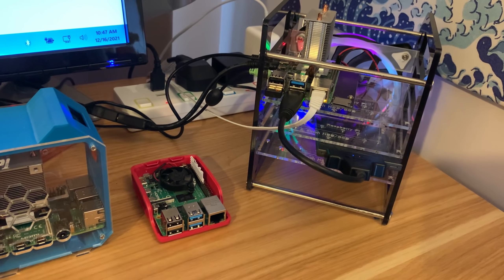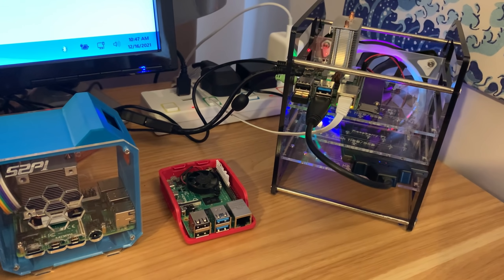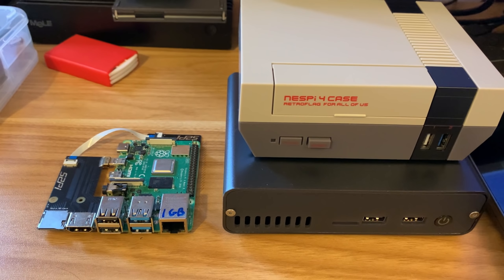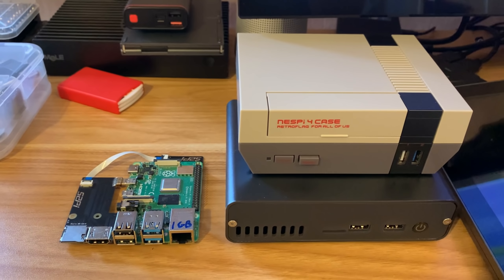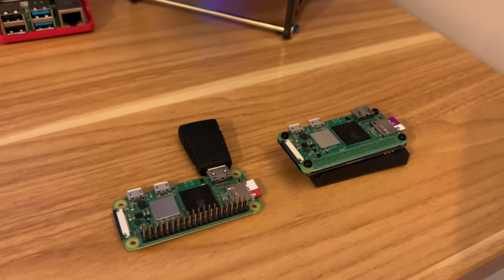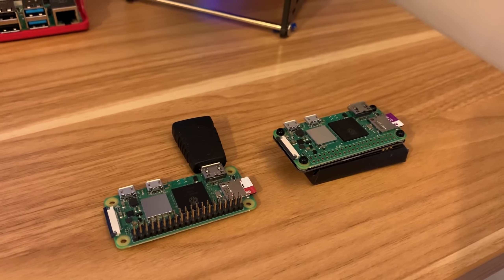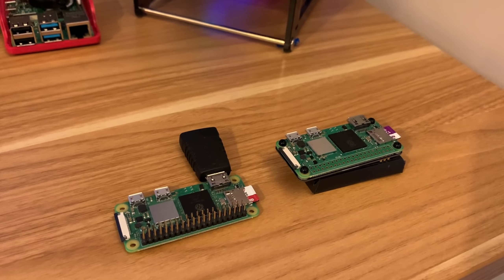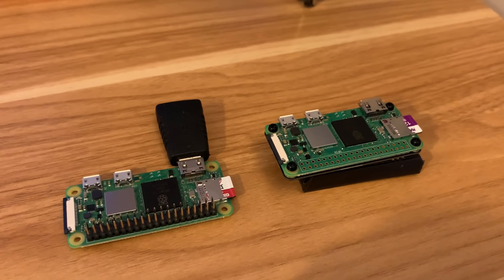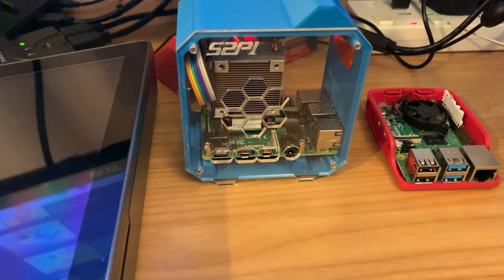The Pi 4 8GB is the best model for compatibility and performance, but you do pay quite a lot more, especially at the moment. If the budget is really tight, go for a 1GB Pi 4, but you'll find that running an operating system and some game systems just aren't that good on it. The Pi Zero 2W is lower powered than a Pi 4 1GB and has half the RAM, but it's still very impressive for very little money, though it can be hard to find at its $15 retail price.